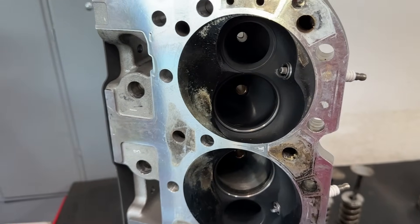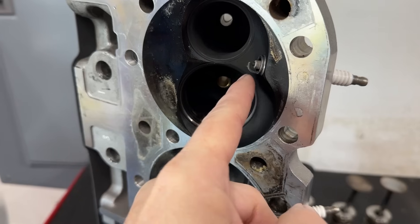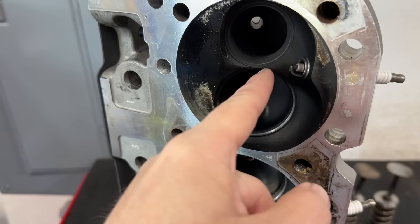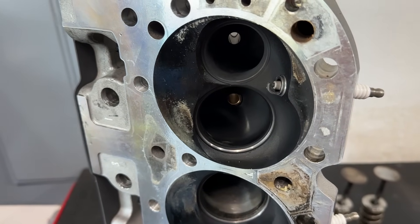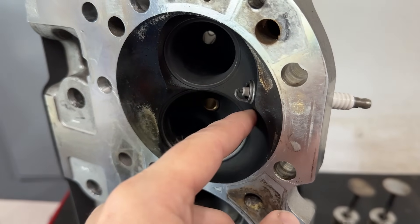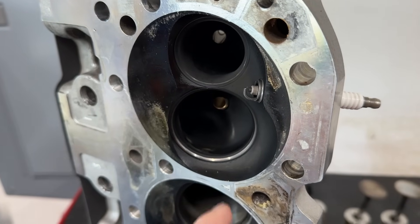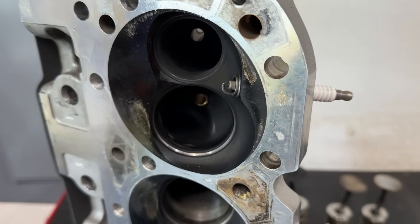There are a couple of thoughts to this. One: if it's sticking out further, it's actually bringing the spark closer to the center of the cylinder, so having it closer to the center should be better. The other thought is, the further the spark plug sticks into the chamber, the more the actual compression ratio increases because it's taking up more chamber volume.